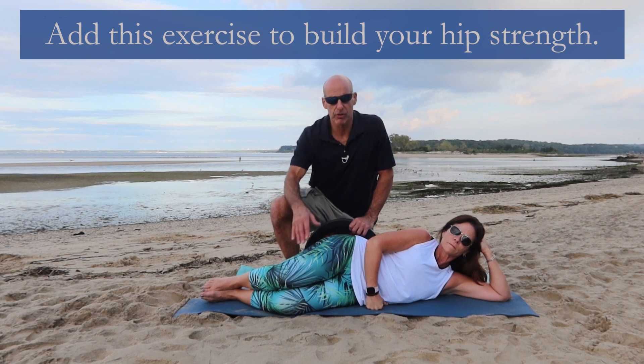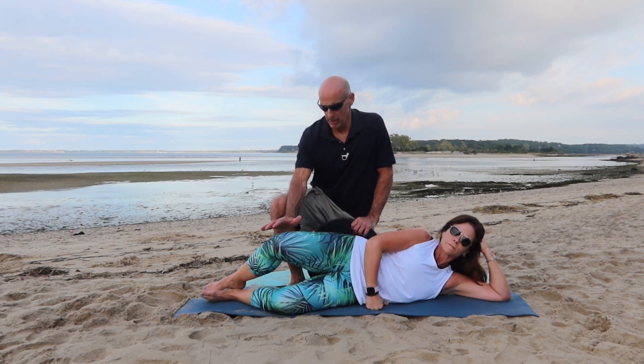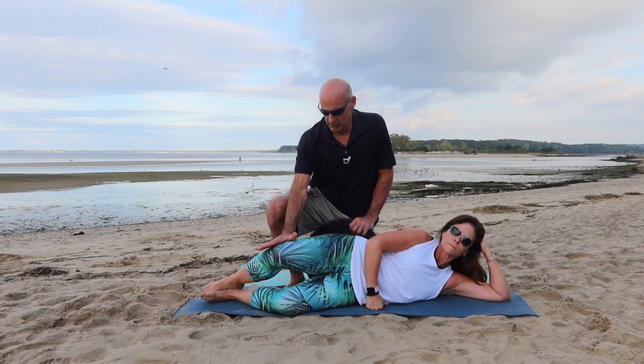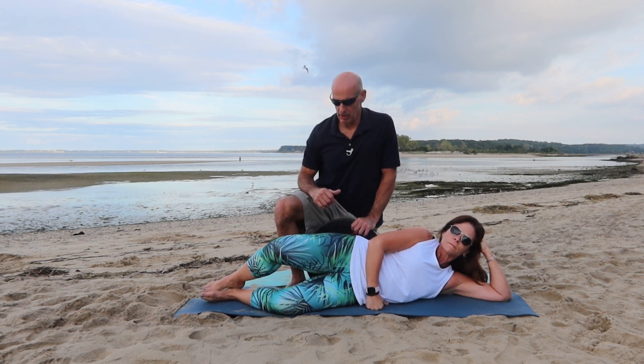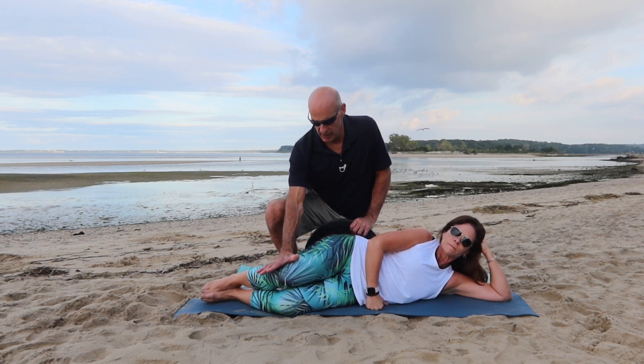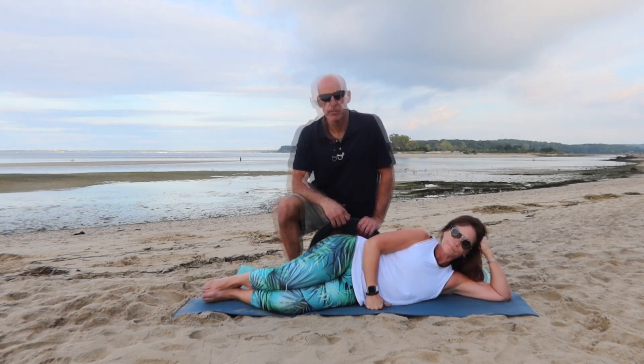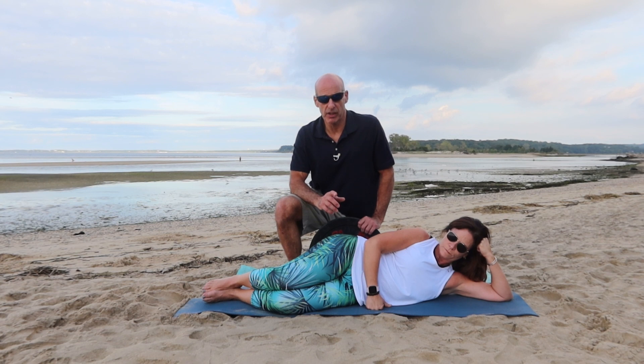We're going to do three reps. She's going to raise it and I'm going to push back. That's one — she comes up, I release, I press down. Two — she's resisting, release, I press down. And there's three. So that's a clamshell with an eccentric push.